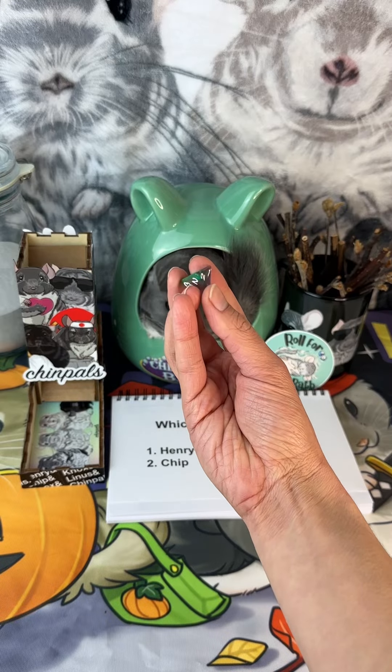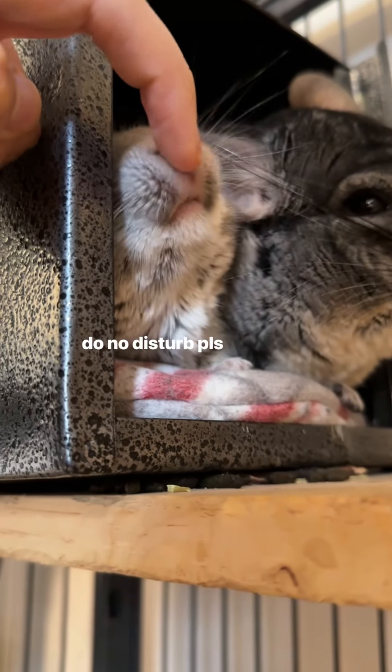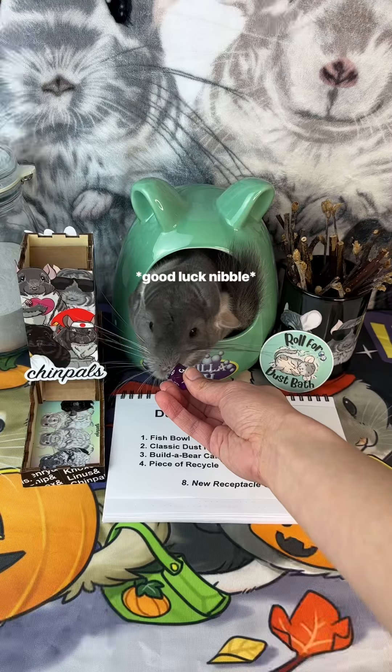First up, which chinchilla is dusting today? Chip! Chip is about eight years old, he is a beige chinchilla, and an awesome duster.